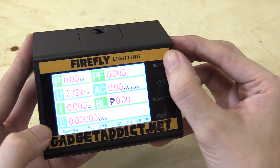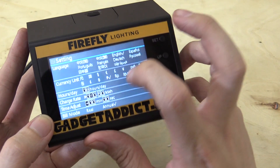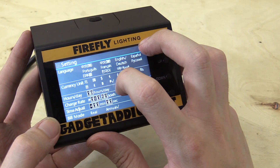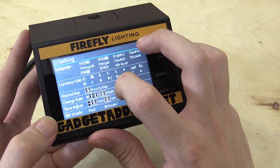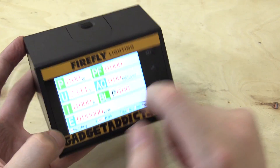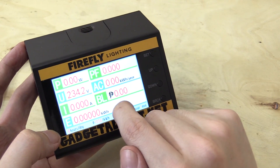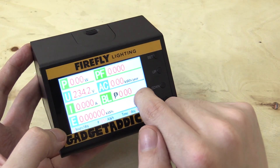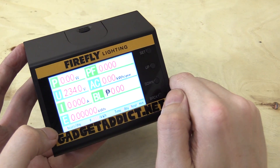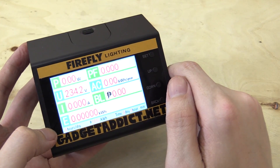The LPT200 is completely adjustable in its settings — you can change the language, currency unit, how many hours a day your load is running, how much you're paying for electricity, and whether you want it to show the real cost or the annual cost. In real mode you could connect a fan, run it for 30 minutes, and it would tell you how much it cost. I've got it on annual mode because that's a bit more useful for me.